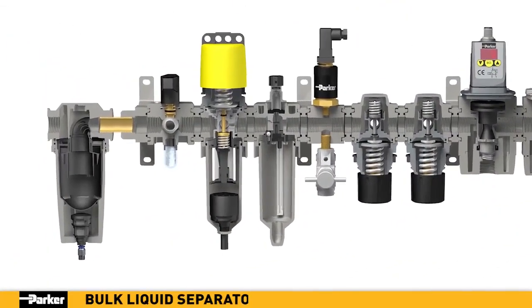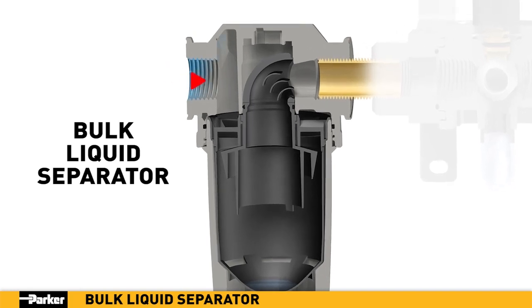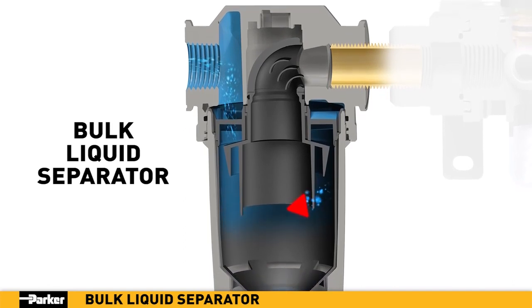Water vapor is the enemy within any pneumatic system, which makes Parker's new bulk liquid separator the perfect addition to your new air preparation array. As air enters the separator, it is directed downward through angled louvers where a vortex is created.